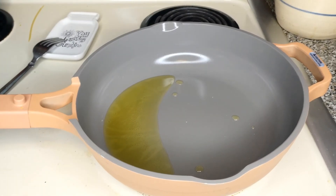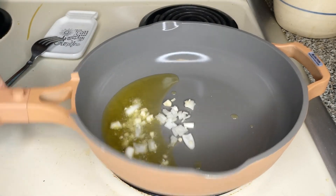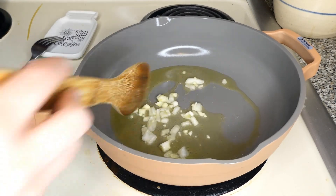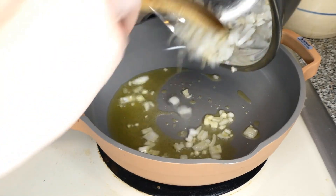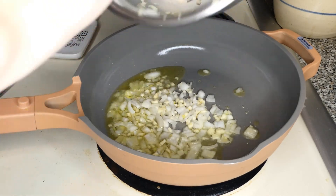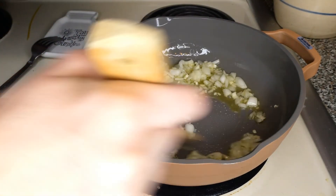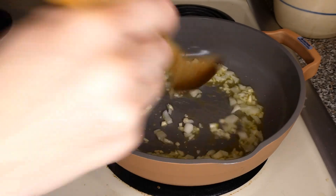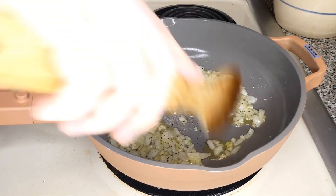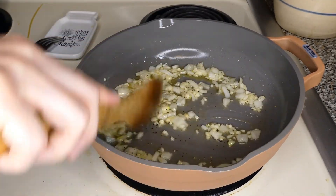Now that our olive oil is heated up — mine got a little bit too hot — I'm adding in the garlic and onion and just stirring that around. You want to sauté it; you don't want to burn the garlic. I'm adding a little bit of salt and pepper and will continue to cook that for a few minutes, stirring frequently.